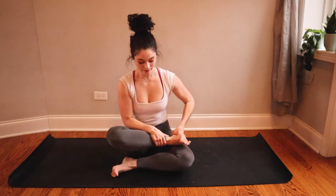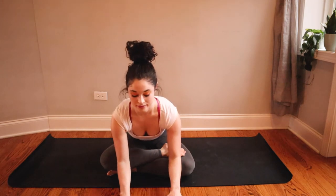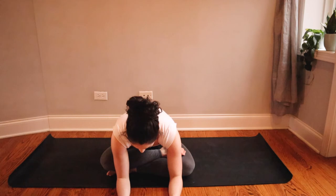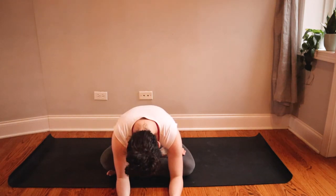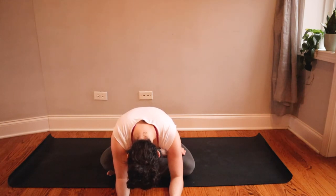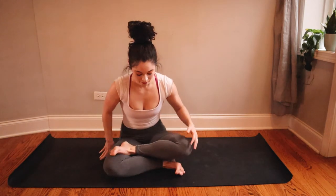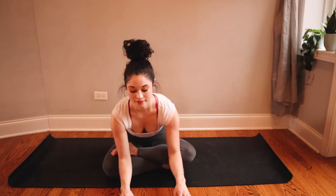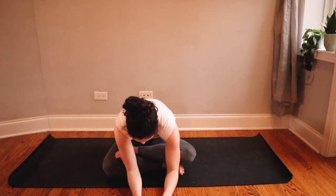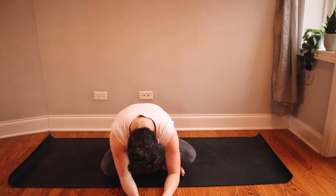From here we'll find fire log pose, or double pigeon — bring your right leg to stack on top of your left. If your legs are not able to cross like this, you can always bring a yoga block or books underneath your right knee for a little more support. Inhale and lengthen your spine, then exhale fold forward any amount — some restorative postures to close out class and give your muscles a nice stretch. Try not to clench up any of your muscles and really relax into this stretch. Switch sides — left leg stacks on top and fold forward when you're ready. Let your hips melt toward the floor, let your head get heavy, just release.